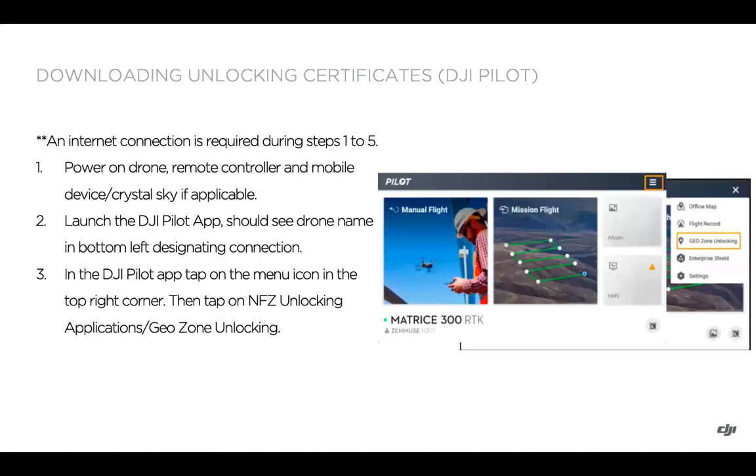First of all, we do need an internet connection during steps one through five. You can do this at your office before going out in the field. Step one is powering on the drone, RC, and mobile device or Crystal Sky if applicable — though you might not need a mobile device if using the smart controller. Go ahead and launch the DJI Pilot app, and you should see the drone name in the bottom left showing the connection.